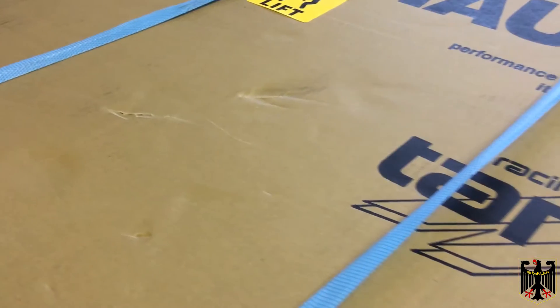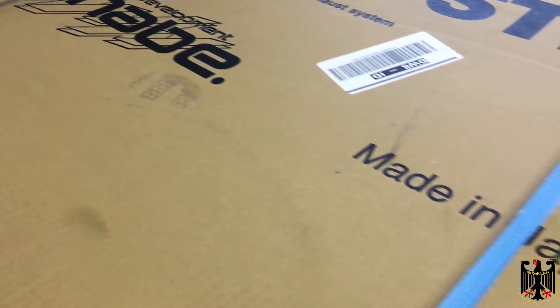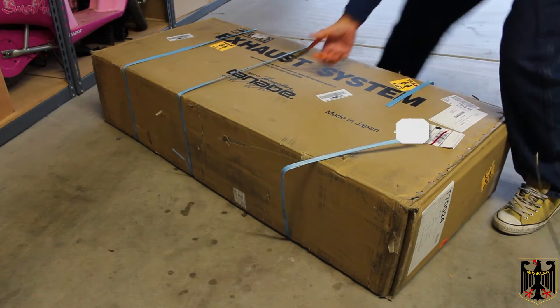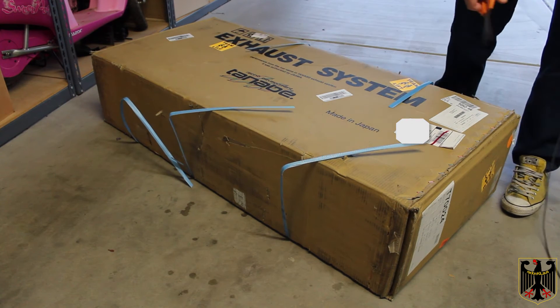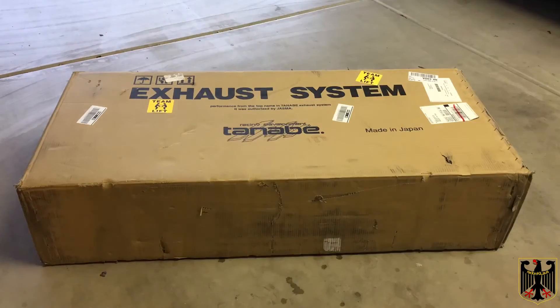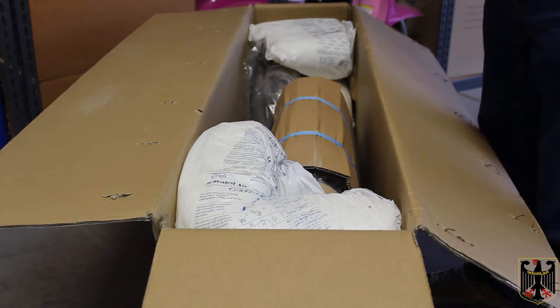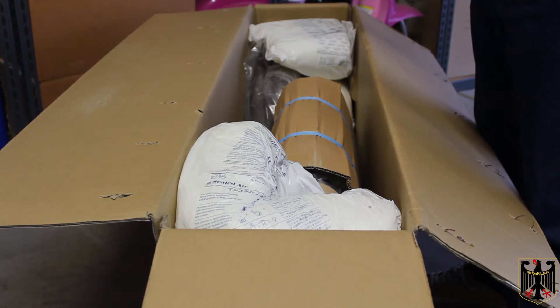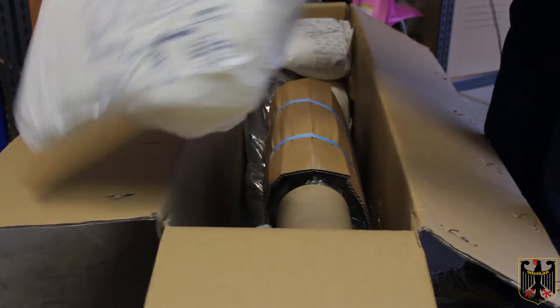We just received our Tanabe exhaust system by FedEx Express. Here it is — I'm going to open up the box. We have the box open now and we're pretty excited because this was made in Japan, so we strongly suspect it should be exactly a perfect fit based on what we've read on the internet. It looks like it's packed well — looks like somebody cared.